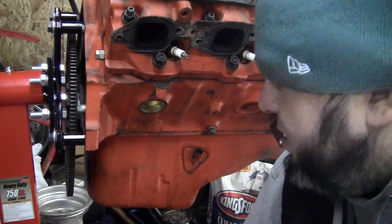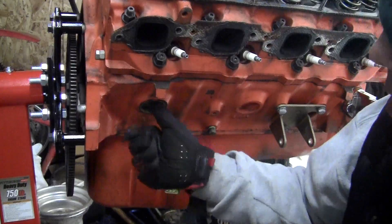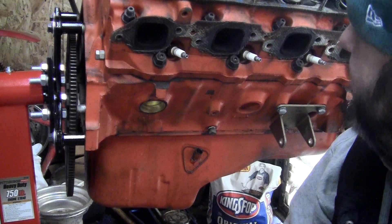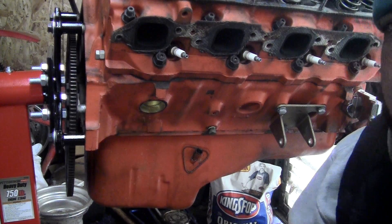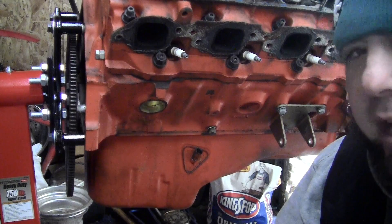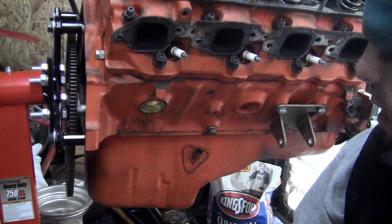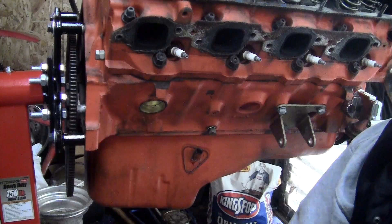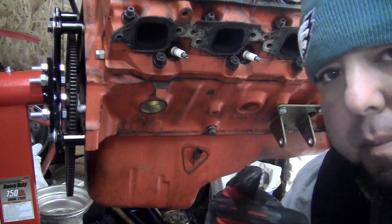So there you have it - new freeze plugs, a couple of them anyway, and I kind of know what we're working with on the valve train here. It looks okay I guess. I really didn't want to put aluminum heads on this thing - I couldn't justify putting that much money into that small of a big block. I'd rather just get a bigger big block. With that said, I think that's all I'm going to do today. Peace out.